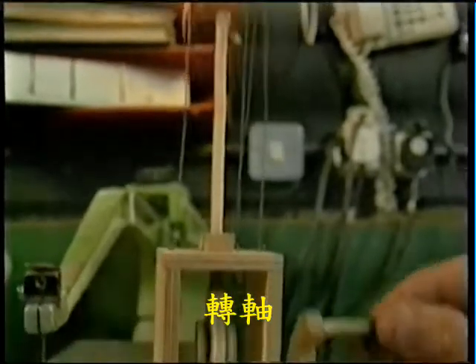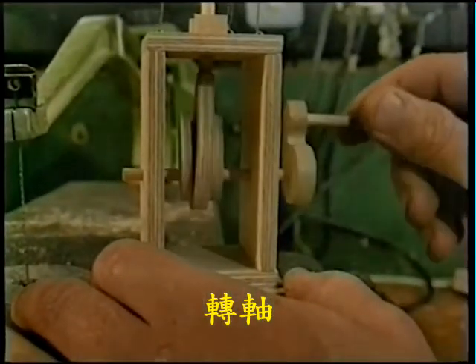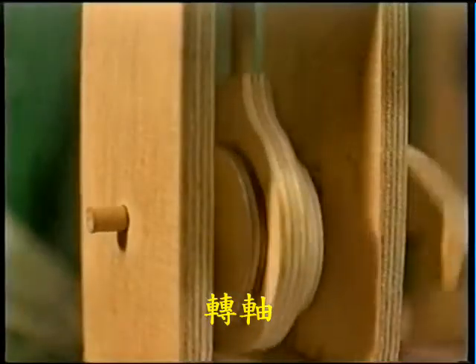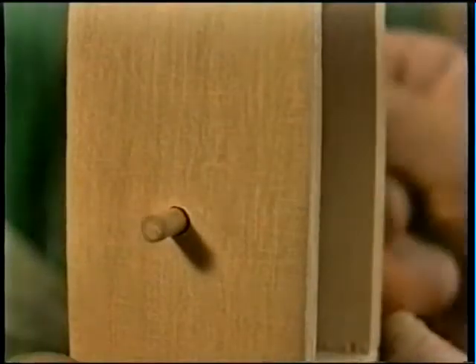The bearing is the part which supports a rotating shaft. Even when the bearings are simply two holes drilled in wood, you should still make sure that they align with each other and are the right size, allowing free rotation without side movement.